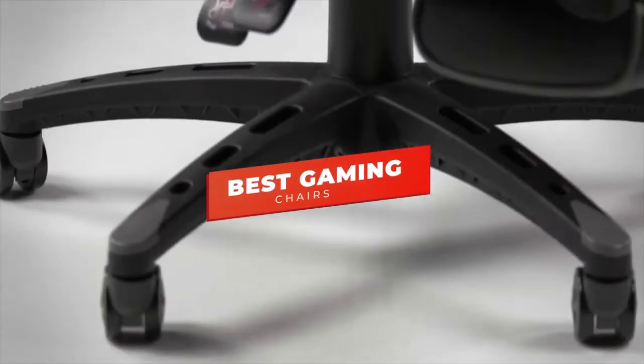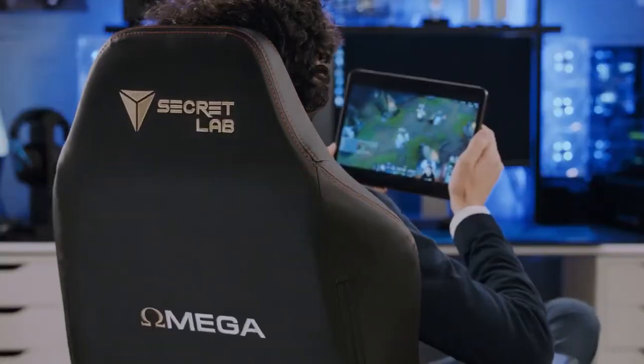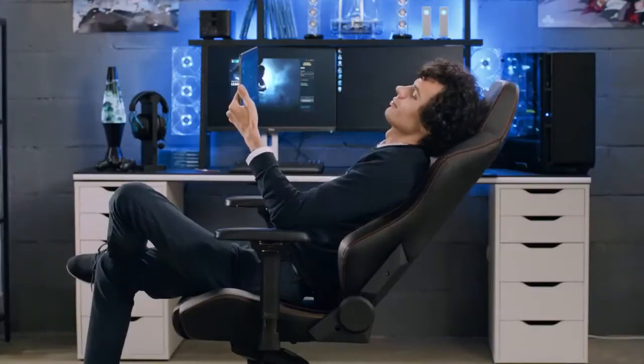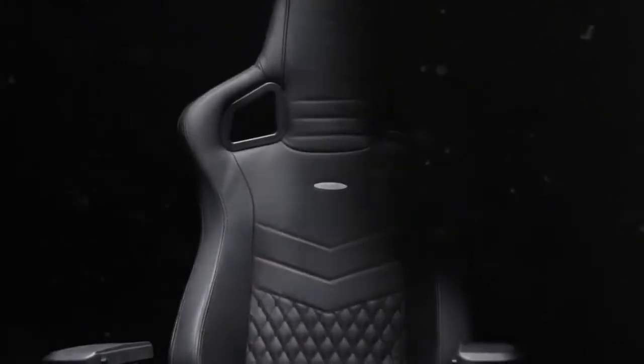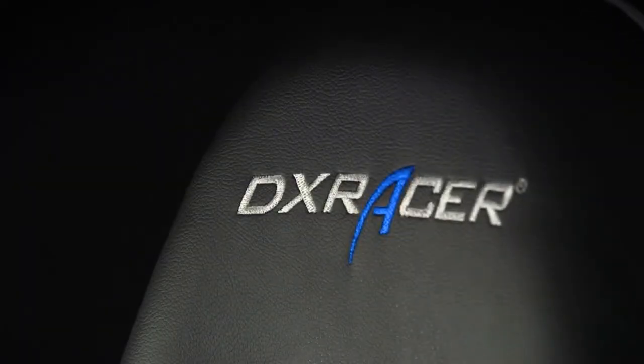Hey guys, in this video we're going to be checking out the best gaming chairs you can buy right now. I made this list based on my personal opinion and hours of research, and I've listed them based on comfort, features, build quality, and price. I've included options for every type of gamer, so whether you're looking for an entry-level gaming chair or a luxurious gaming throne, we'll have a chair for you. If you want more information and updated pricing on the products mentioned, be sure to check the links in the description below. Let's get started.